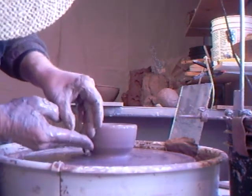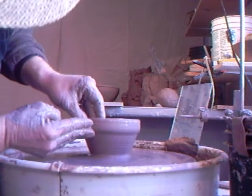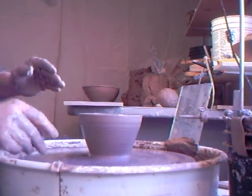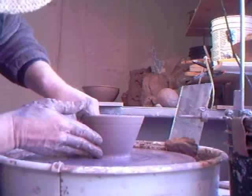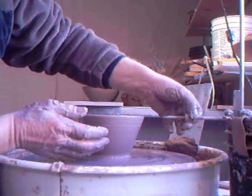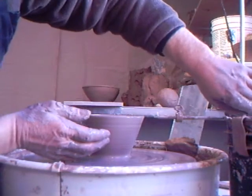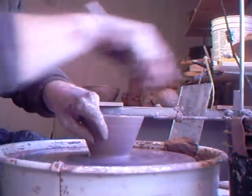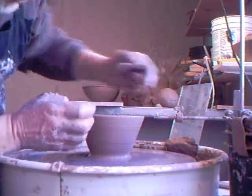Keep it sufficiently wet. Now we're just going to take that clay and lift it up. Don't let it get too wide at this stage — that is important. Now my gauge is out of the way, so I'm going to move it in. This is a new kind of gauge an engineering friend made for me. The idea is that we get up above the gauge before we go out to the gauge.